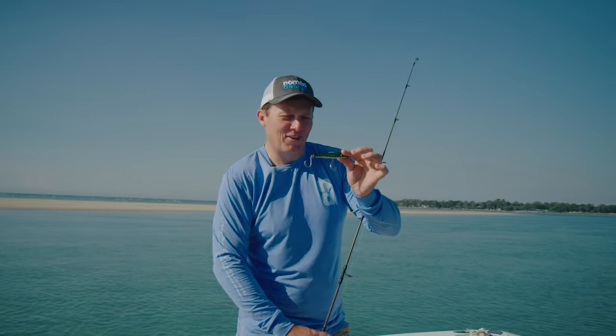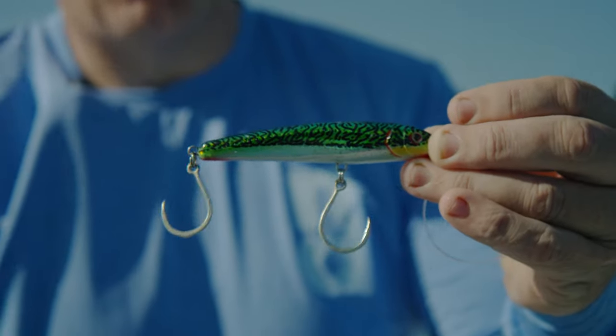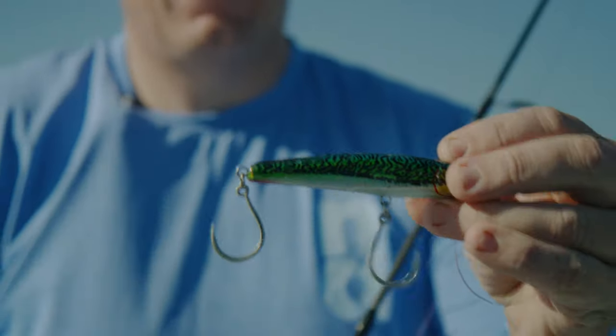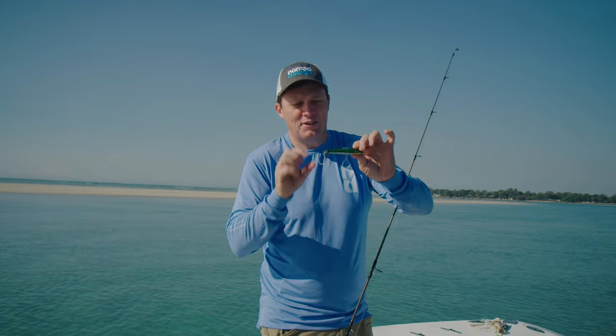G'day folks, Damon from Nomad Design. I've got the little Riptide 105 here. This lure has been designed to imitate a really small bait fish, but to be super strong and be fitted with decent sized hooks capable of catching big fish.